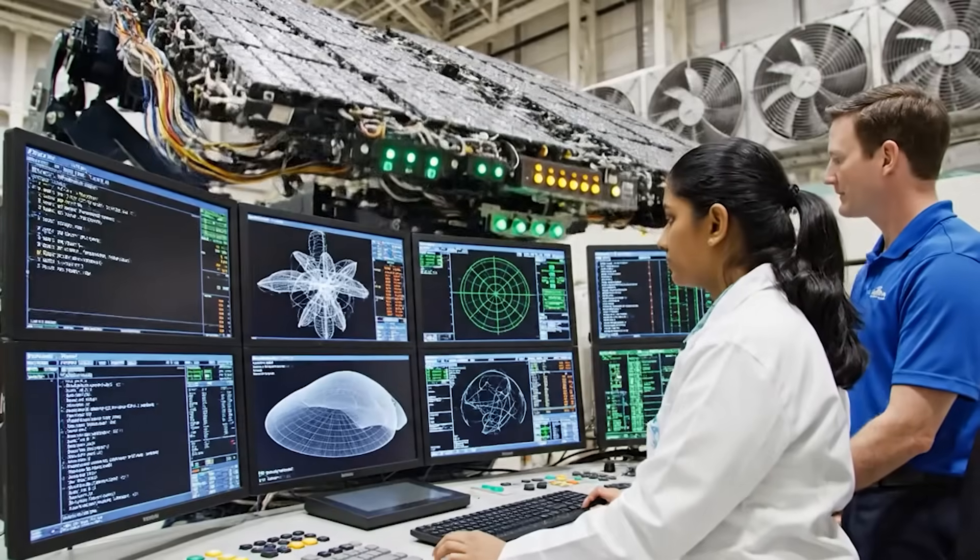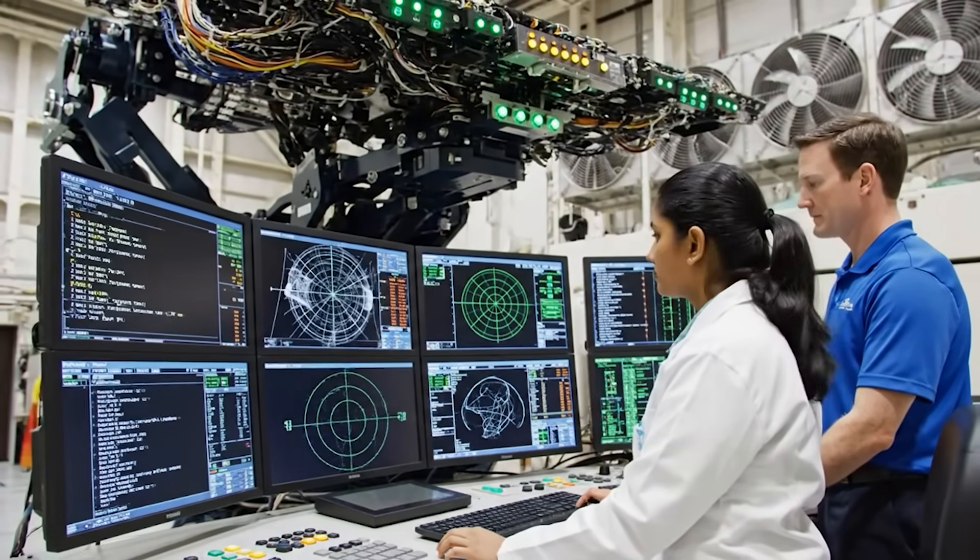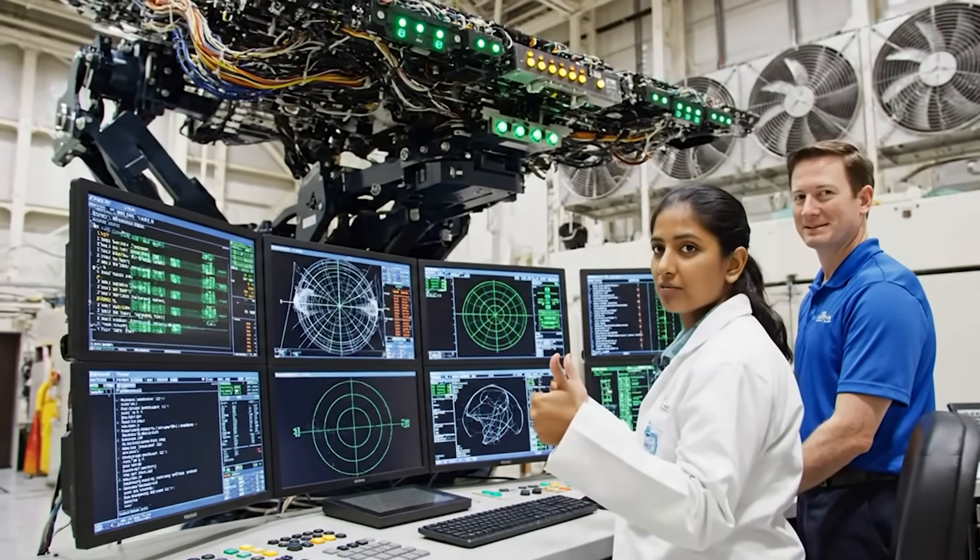BIT sequence complete. All parameters nominal. Copy that. Generating report now.